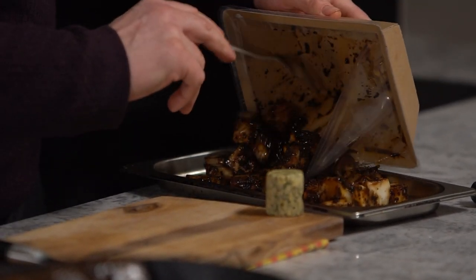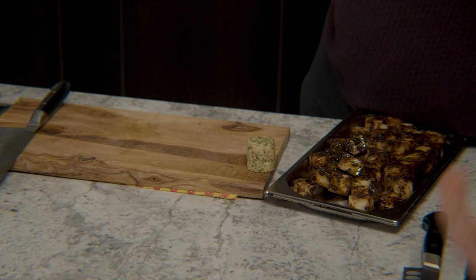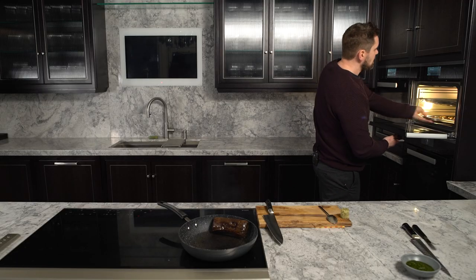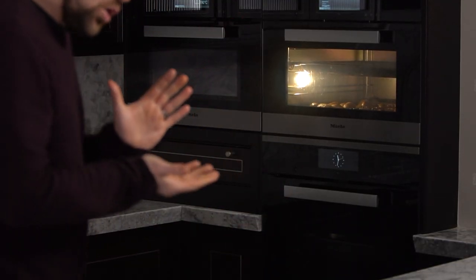Simply take out the celeriac. Look at the deep dark colours — you can smell the truffle as well. You simply place that in the oven alongside the potatoes and focus on the beef again. Now that the beef is caramelised on all sides, we're going to put it beside its friends in the oven.